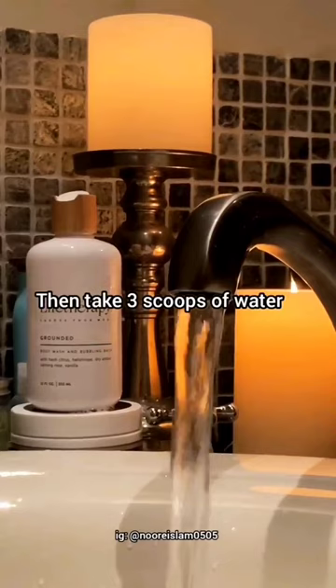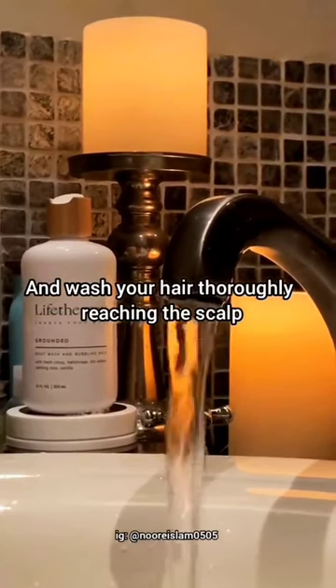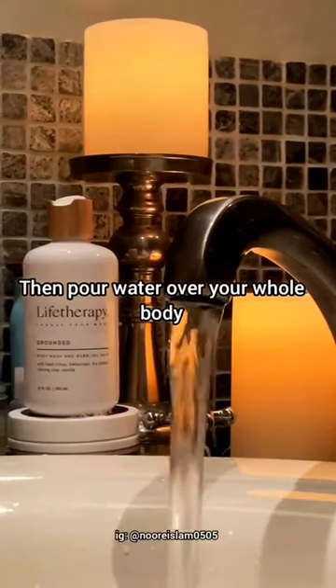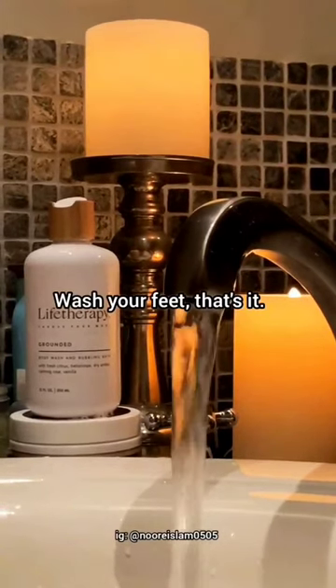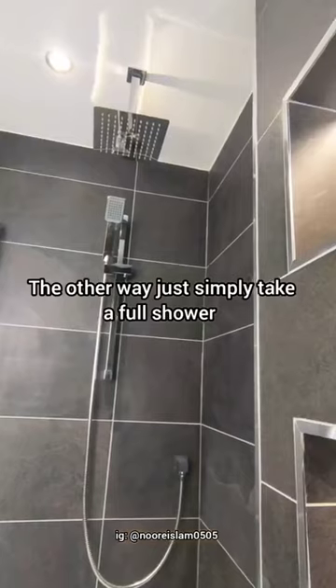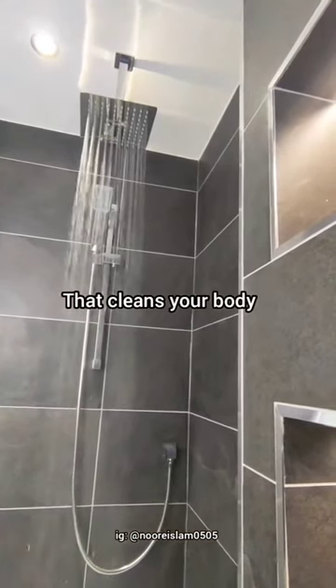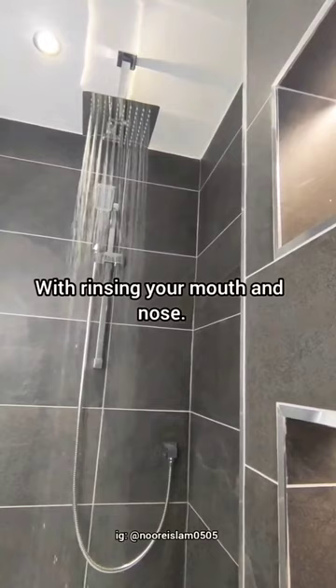Then take three scoops of water and wash your hair thoroughly reaching the scalp, then pour water over your whole body, wash your feet — that's it. This is the sunnah. The other way is to simply take a full shower that cleans your body with rinsing your mouth and nose.